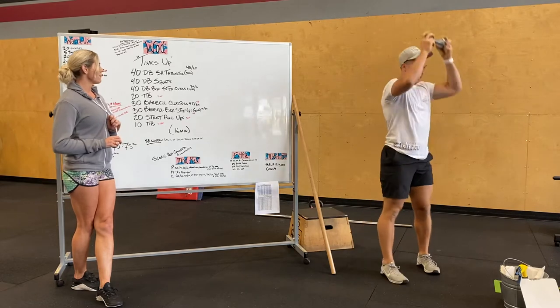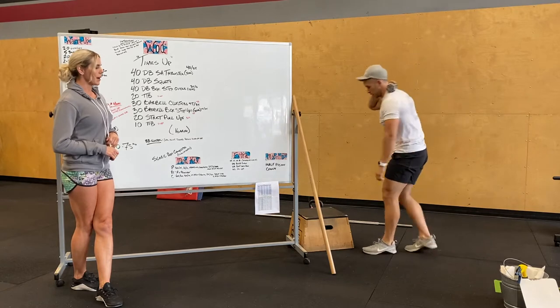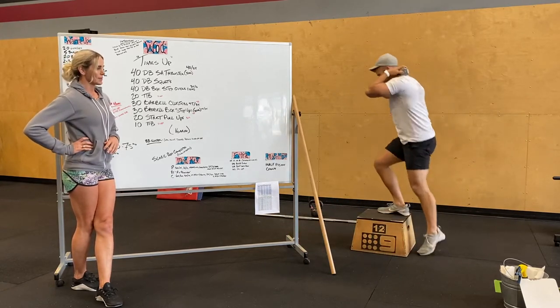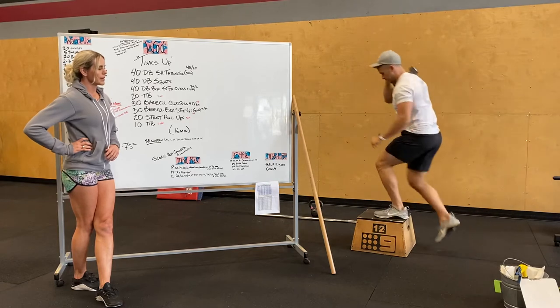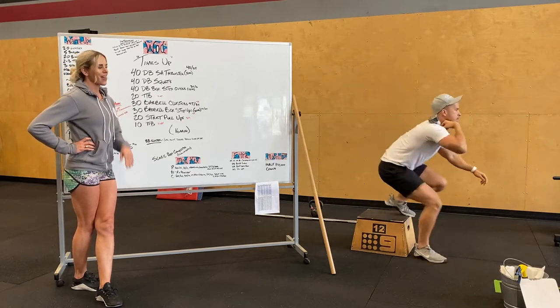And then 40 dumbbell box step overs. However you would like to hold the weight — Alex likes to hold it on the back of his traps, I like to hold mine on my shoulder. So step up and over. You do not need extended hips — you can crouch down. You just have to make sure both feet touch the top of the box.